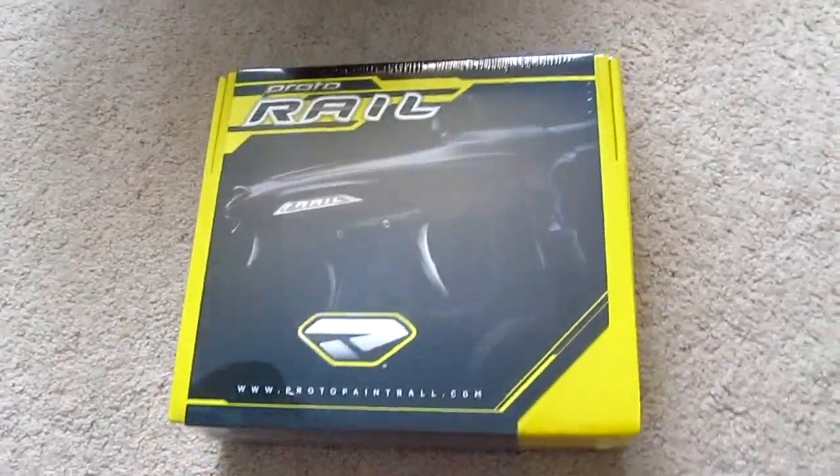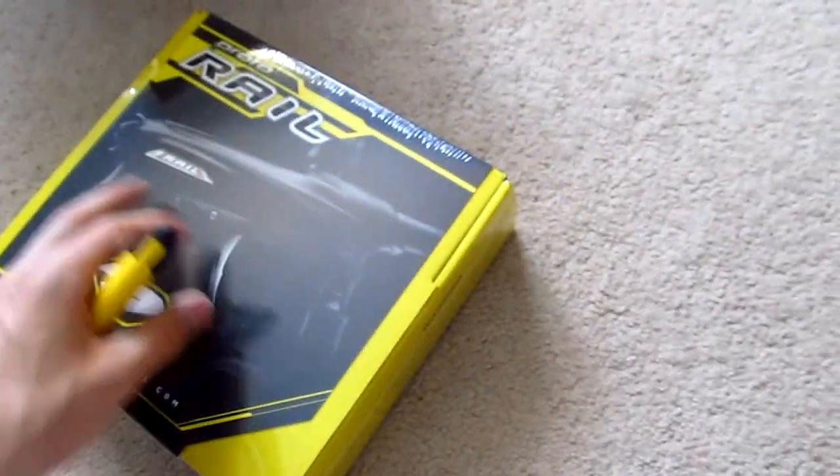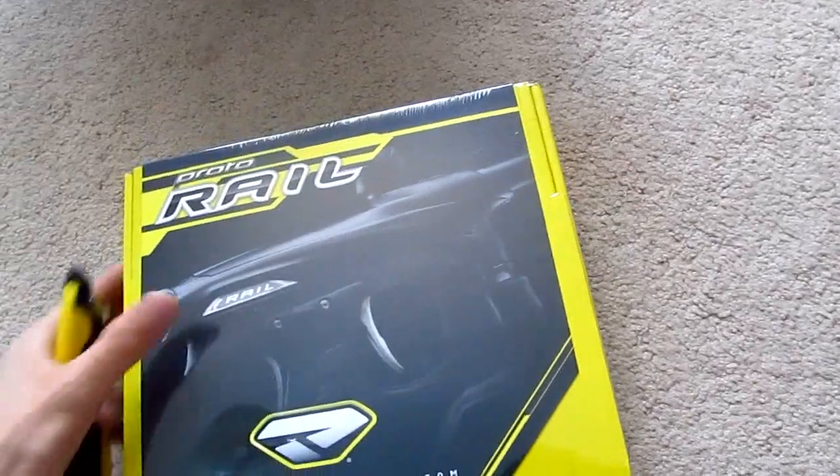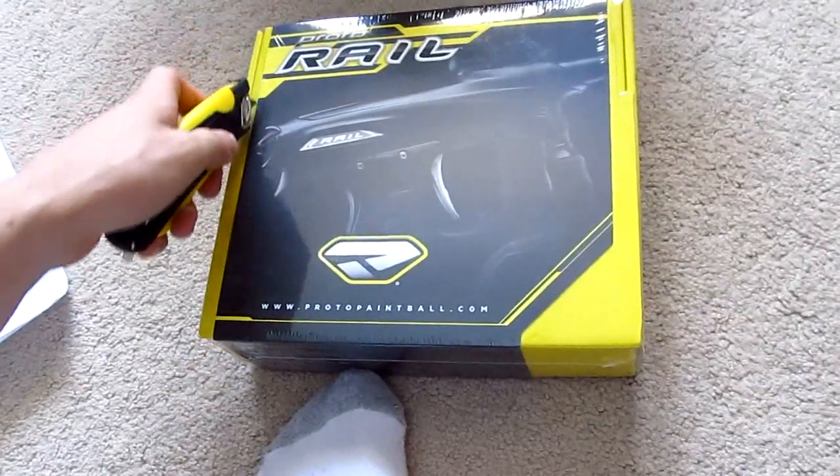Like I said, it's the Protorail, brand new factory wrapped. It's about $270 Canadian, and on ANS Gear it's about $249 bucks. So I'm going to try to figure out how to open this.